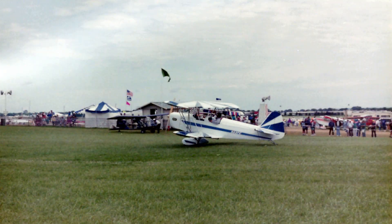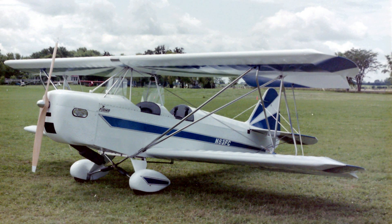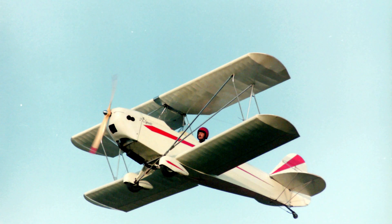I started this aircraft in 1992, October the 12th. I've got 568 hours on it, and I finished it up June the 1st of this year and took it to the airport and made my first flight with it after the FAA inspectors inspected it.